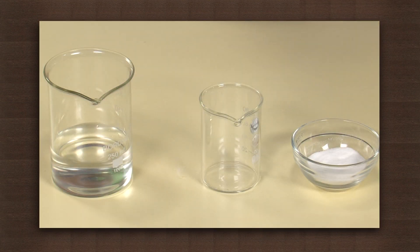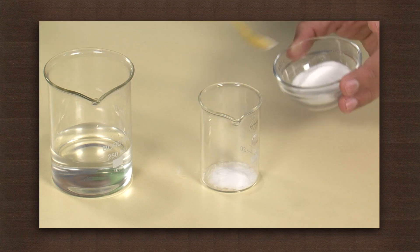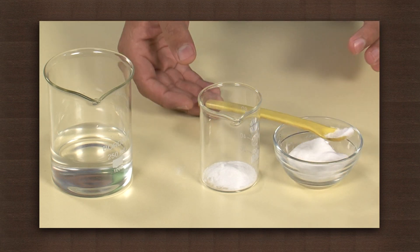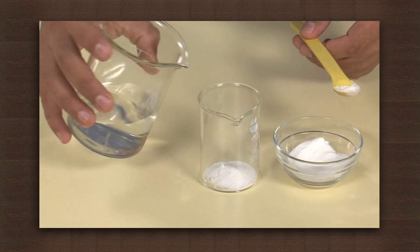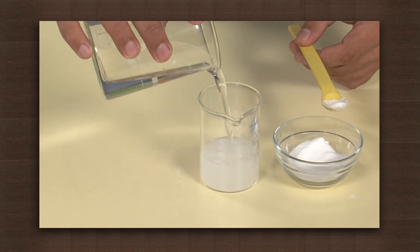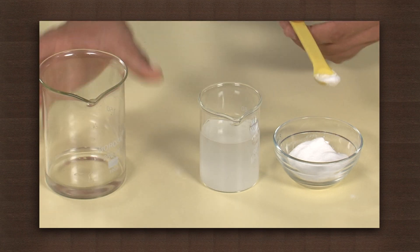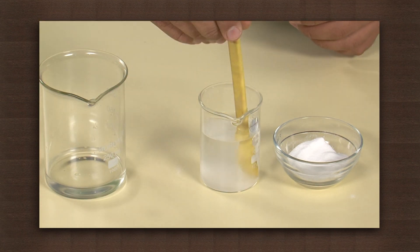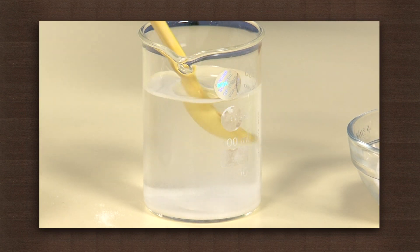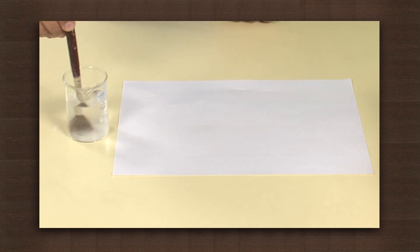First, make a concentrated solution of sodium bicarbonate. Now, use the cotton or the paintbrush to write a secret message.